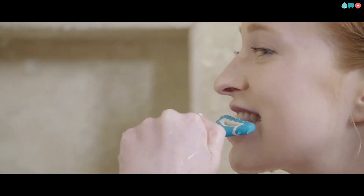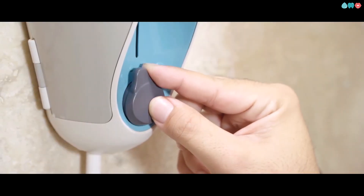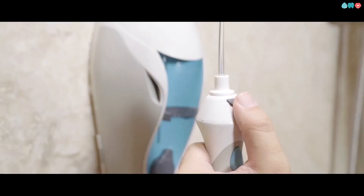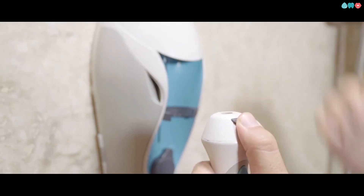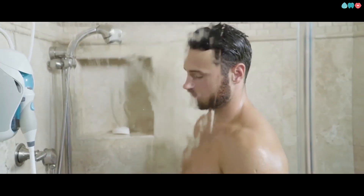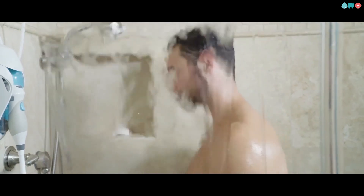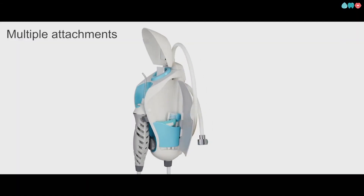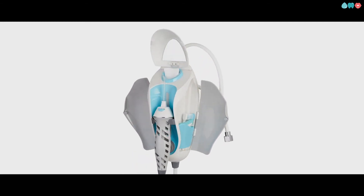For the first time ever, you'll actually enjoy cleaning your teeth. With each attachment, you can adjust the water pressure and temperature to your comfort level. When you're ready to switch attachments, just remove the swab. Worried about getting water everywhere? Well, you're in the shower, so it doesn't matter. And with multiple attachments, the whole family can use Tooth Shower, which means better oral hygiene for everyone.